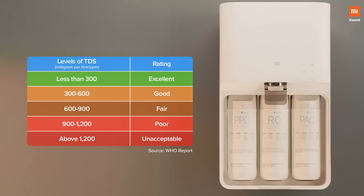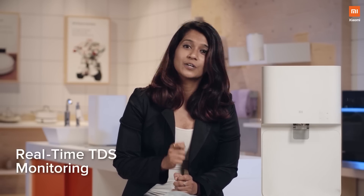We get water from multiple sources — sometimes it's tanker, sometimes it's borewell, and sometimes it's a combination of two different sources. But most of the time, the TDS level of water coming from these sources is really high. According to WHO standards, drinking water which has a TDS of 300 and below is excellent to drink. And with the Mi Smart app, you can actually check the real-time input and output TDS of the water you're drinking.